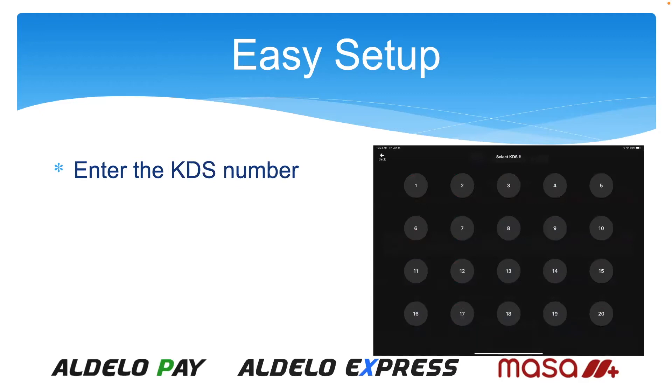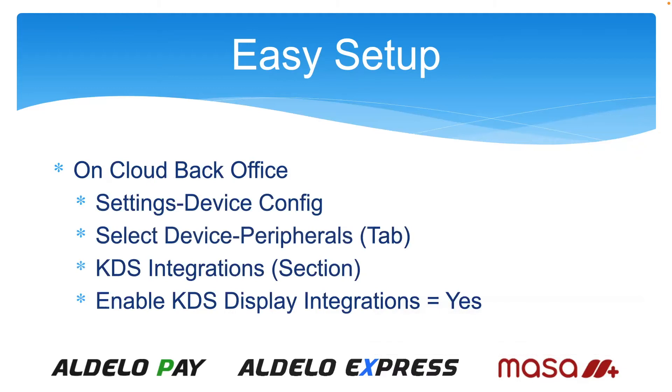Then you pick the KDS number, 1 through 20, and go to the back office to turn it on. Go to Settings, then Device Config, select the point of sale device, go to the Peripherals tab, then KDS Integrations. There's a section down below — enable KDS Display Integrations and set it to Yes. When you do, it pops up a bunch of options for each of the KDS displays in your system to program and set up features.